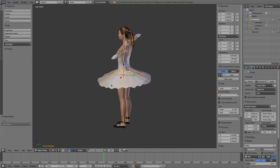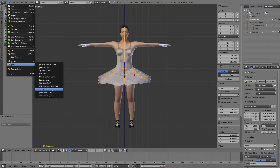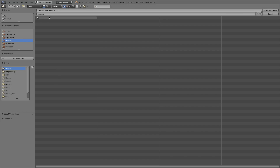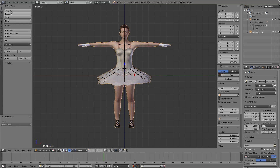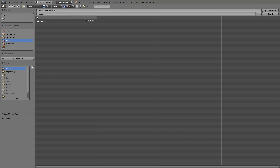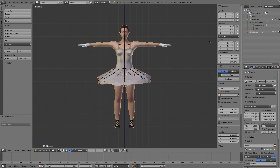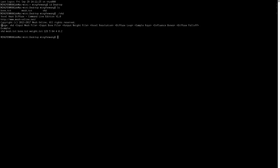I made this character with MakeHuman. The character has a ponytail and she wears a short ballet skirt. Select the armature and export the voxel bone. Select the mesh and export the voxel mesh. Let's switch to the terminal window. This is the exported voxel bone and this is the exported voxel mesh. This is the command line tool. Run the command line tool without any parameters and it will report the usage.